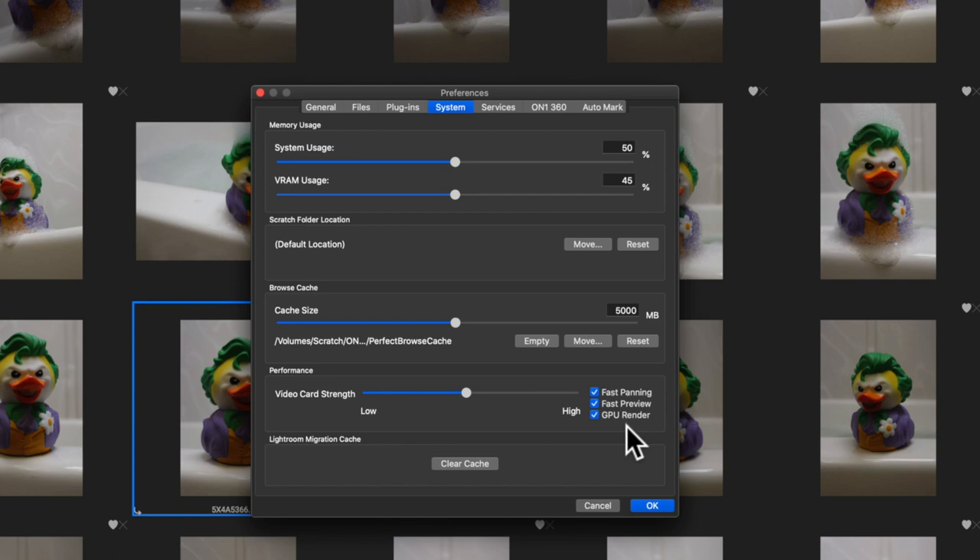Fast preview means that as I'm making an edit — especially when refining a mask — it blurs out the rest of the image so it's not using a lot of processing power, and I'm not seeing everything rendered in real time. Fast panning means that when you are zoomed in on an image, hold down the space bar and slide across — the image blurs out slightly to help with navigating around the photo. Both features help with GPU rendering. I leave all three checked on, and I highly recommend using the GPU on your graphics card if one is built in.